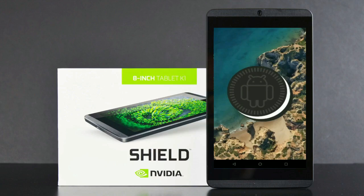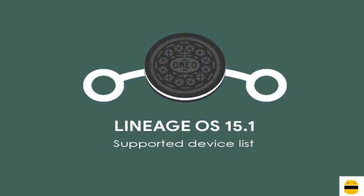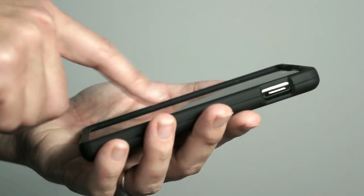Friends, today is good news for Nvidia Shield users. The brand new Android Oreo 8.1 was released for these users. So friends, if you want to feel the Oreo 8.1 real experience, then you should follow these steps.